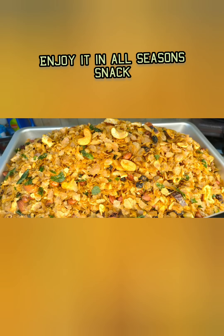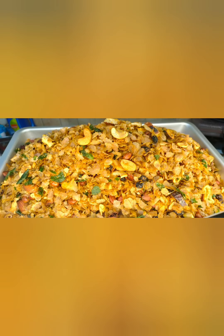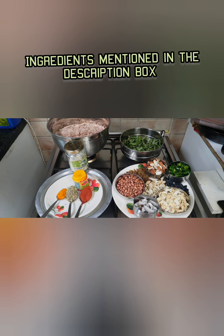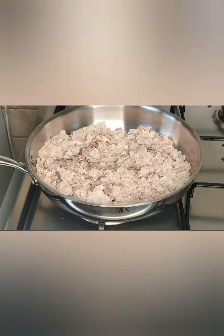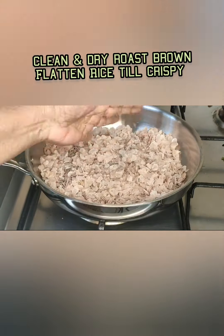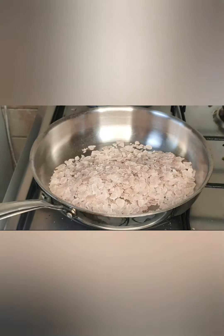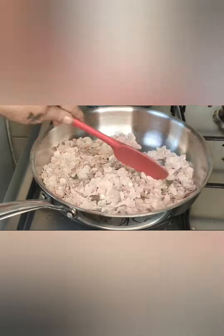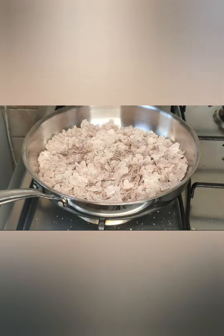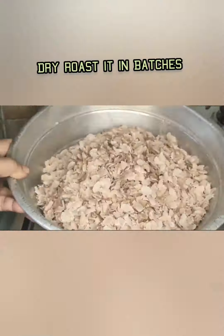We can prepare it for parties, store it, and use it for several months. It is a healthy snack for children especially — we can put it in a tiffin box or carry it while traveling as a snack.